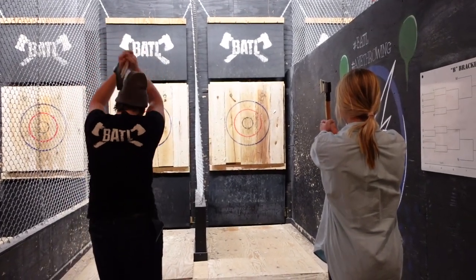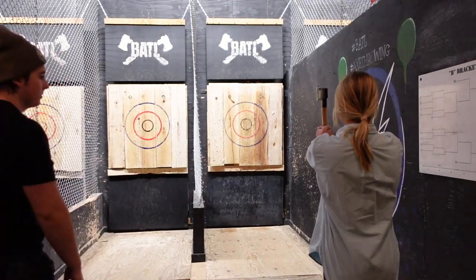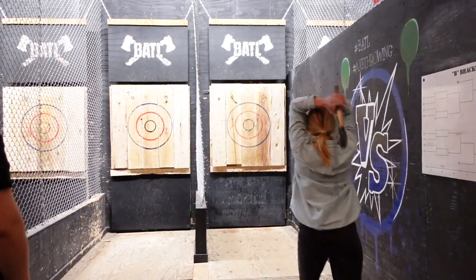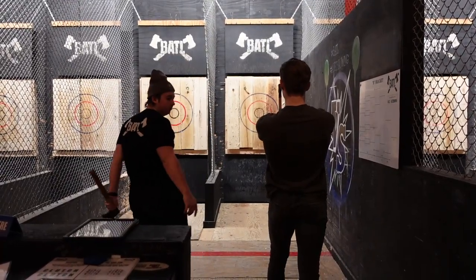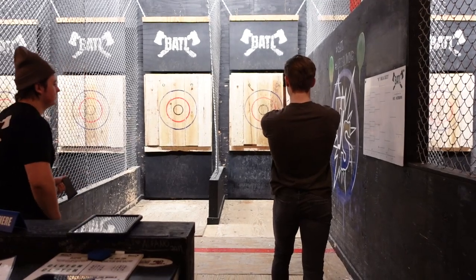Here's how you throw an axe: put your dominant foot forward, grab the axe with two hands, bring it behind your head, step and release. According to Axe Master Sensei, when you put it all together, it should look something like this.